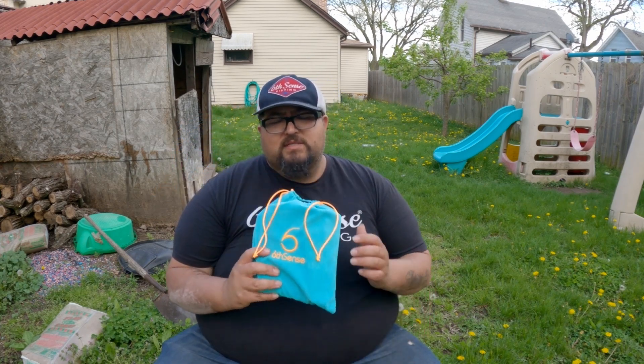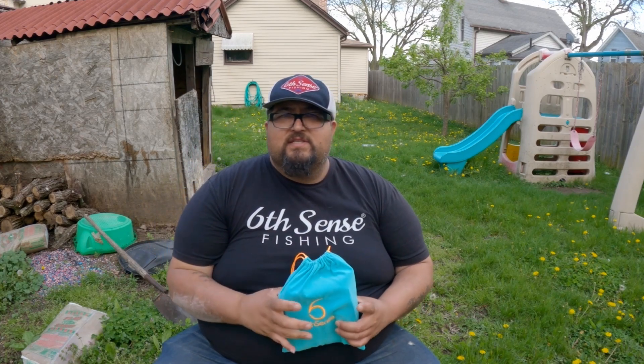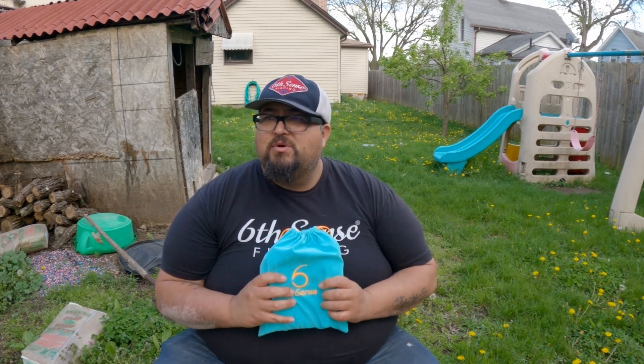Hopefully you guys enjoyed today's episode and this Six Cents unboxing. Honestly, I thought it was one of the best sacks in the last couple months — the last three months have been phenomenal, no complaints. I'm excited to go out there and fish. I've been struggling but that's not going to stop me. Until next time, guys — fish on, and hopefully you catch your personal best before the end of the year!